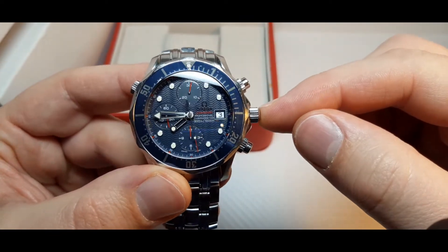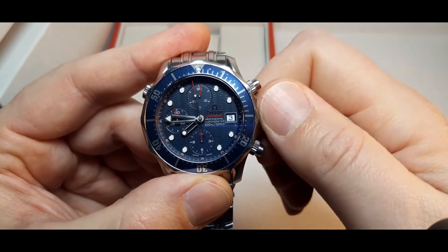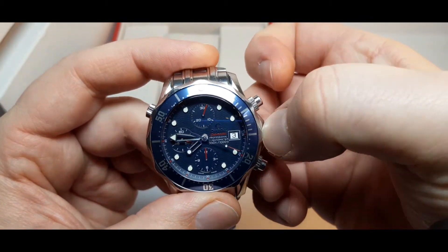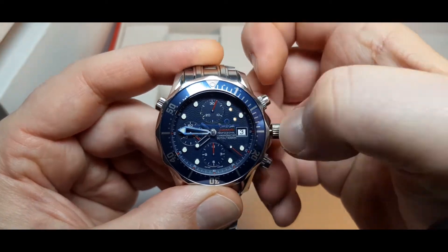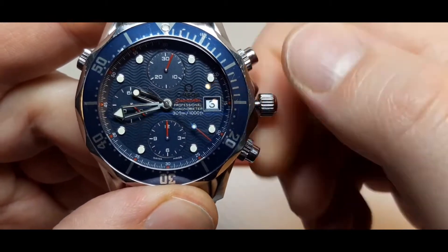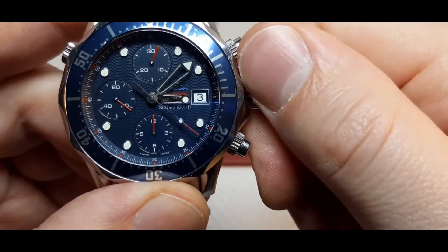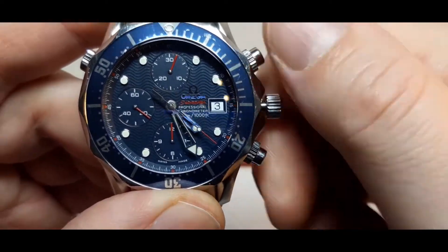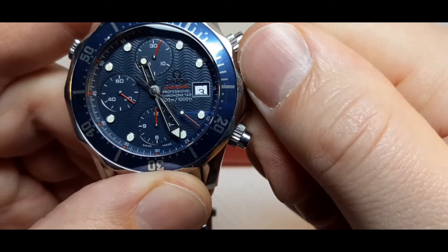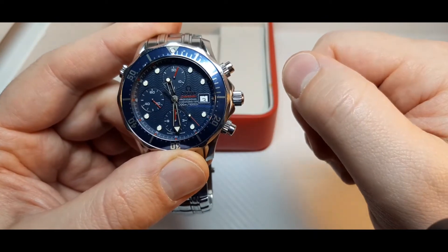The watch has a screw-down crown. This means that if you want to set the hands, you need to unscrew the crown and then pull the crown twice — one, two — and now I'm able to set the hands.